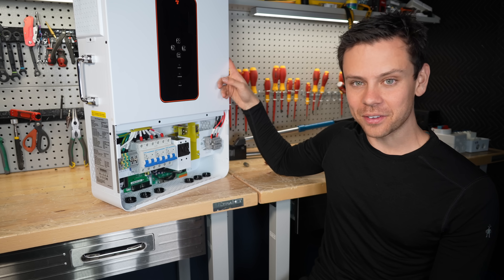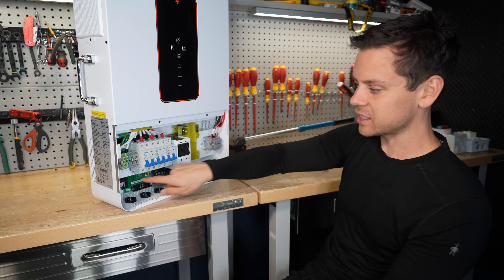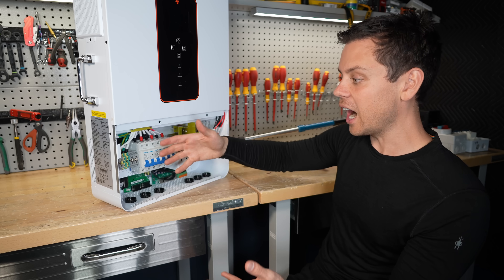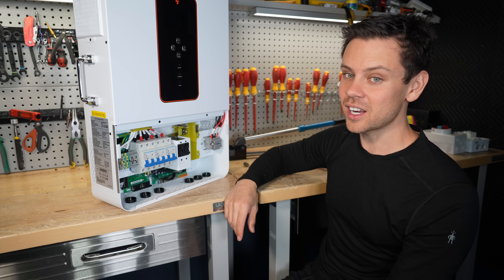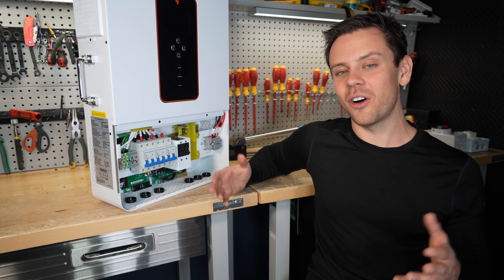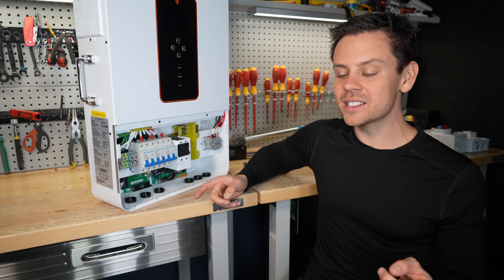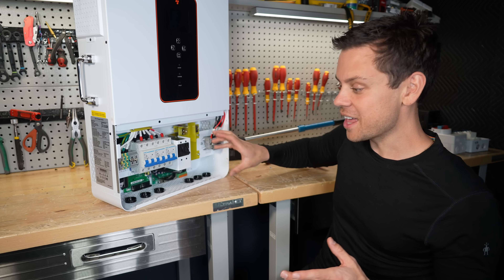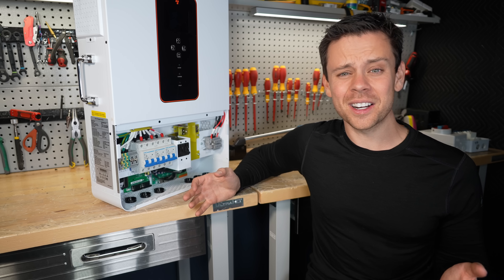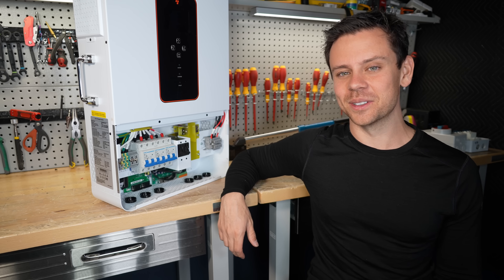If they swap out the fans, get rid of the high idle consumption, add real knockouts, and add the neutral ground bus bar, I think it would be pretty good. But that's a lot of stuff they need to change. I'll have links down below for all of these inverters. My favorite out of all of these is the SRNE 10,000 watt without the breakers - that thing is awesome and I've been running it for about six months. Check that thing out. I hope you liked the video and I'll see you in the next one.